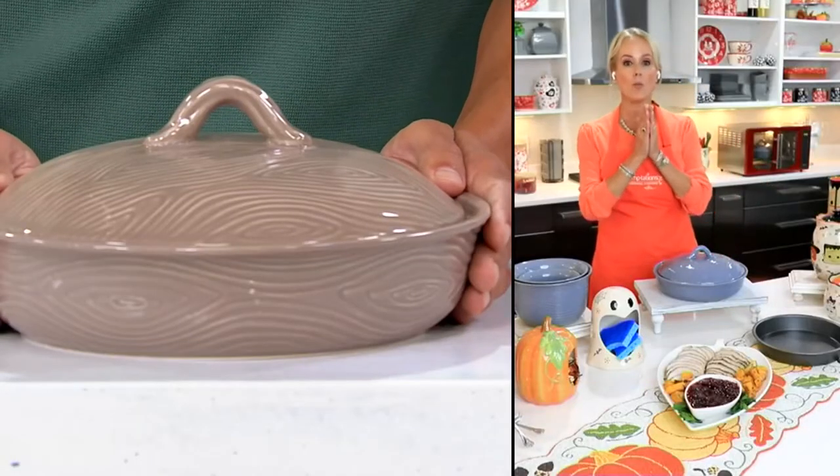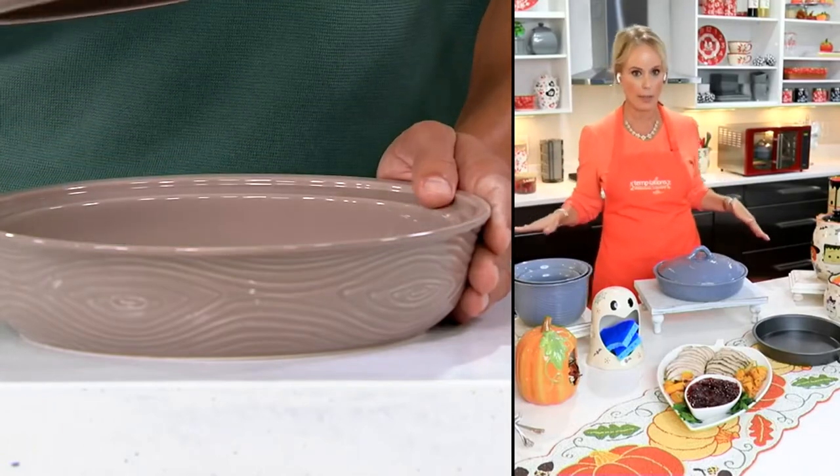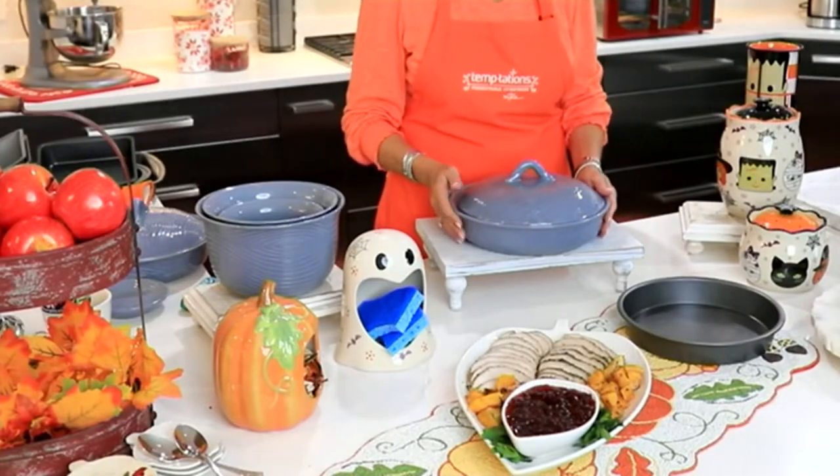It is our only woodland pie plate of the year. We don't have any more coming. We don't always do lidded pie plates — this is lidded, but don't let the name fool you. If you don't bake pies, don't worry, because there's a lot of other things you can do in here. It's that absolutely gorgeous woodland design with that sleek, organic wood look.